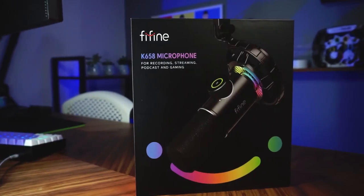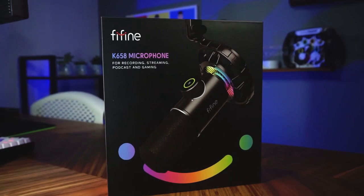Now in one of my previous videos, I lightly touched on how microphones can be powered via an external amp or a mixing desk. But today we're going to be checking out the Fifine K658 Dynamic USB Microphone.